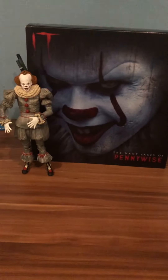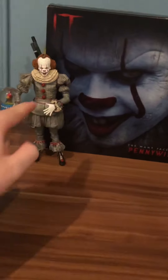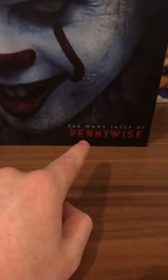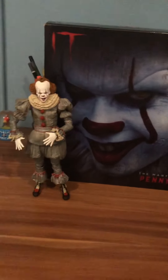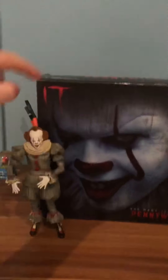Welcome back to another video at Spencer Studios. I am back with another new NECA figure — the Many Faces of Pennywise. This is an actual really big box for the ultimate figure of Pennywise, so let's hop right in and I'll show you the box first.